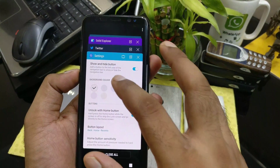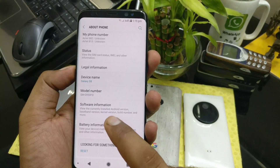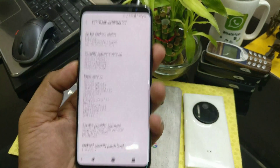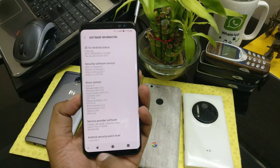Regarding the panorama, I need to check it out. Also, you've got a new security patch level — if you go to About Phone and check the software information, you can see we got the June security patch level.